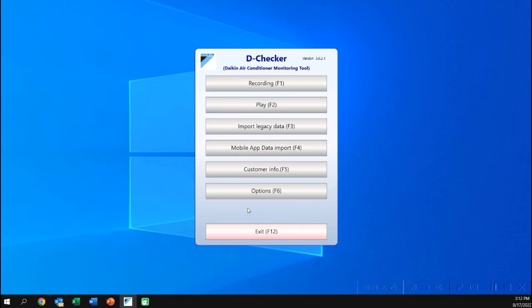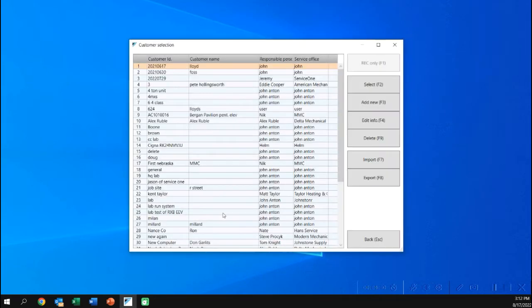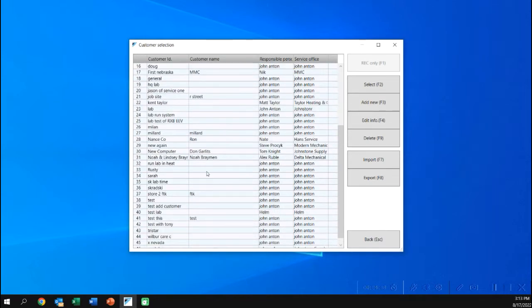In this case, I'll do a mobile data import and bring in a TGZ file that happens to be on my desktop. I hit OK and you can see it's brought in and added to my customers. I can go to Customer Info and see that TGZ file I imported.